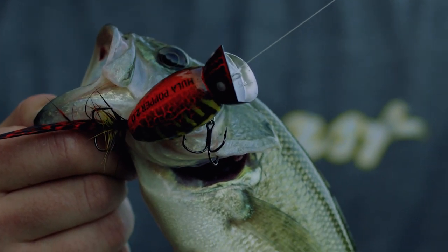So there's a nice little range of colors for you to choose from, but I'd highly recommend having all of them in your tackle box.